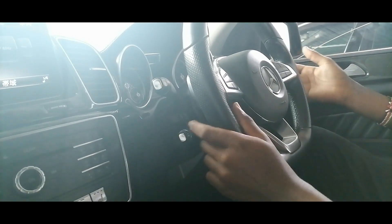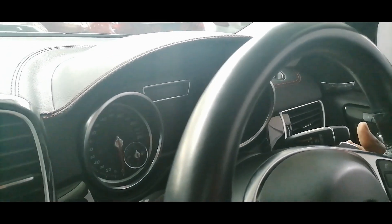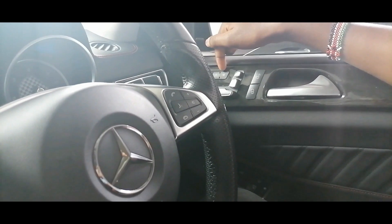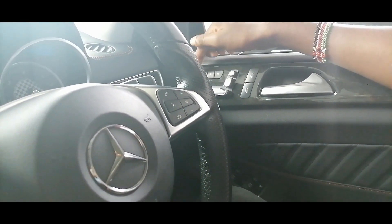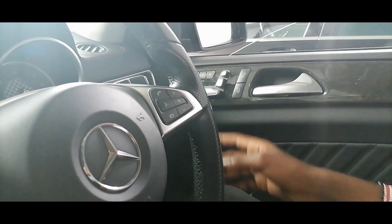One paddle reduces the gear and the other one adds the gear. You have the gear lever here with the gear selection — you have reverse, neutral, and drive. Then when you want to shift to parking, you press this button. You also have the seats with their settings here. They have up to three memory seats and you can recline everything from there.